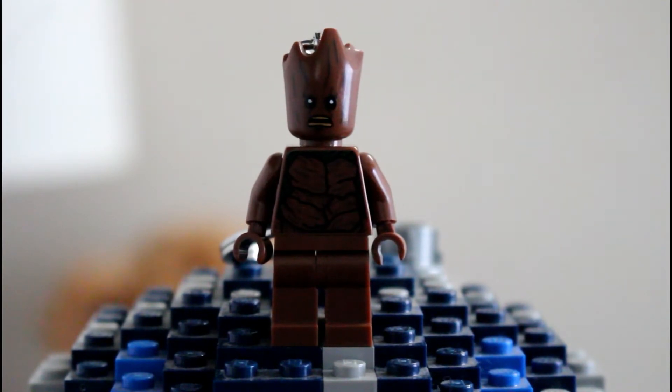We've seen another exclusive at Target and that was the Lego Batman one, which was also $6. So $6 is a fair price for a keychain. If you guys find this at a Target, I would suggest picking it up because it is a pretty cool keychain.